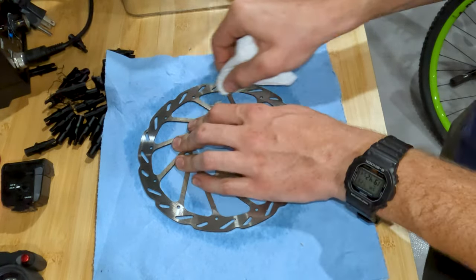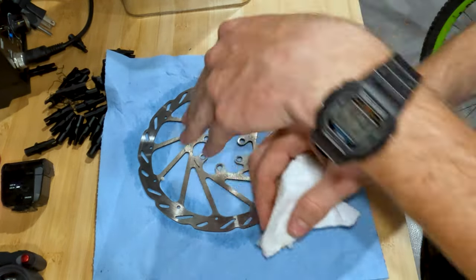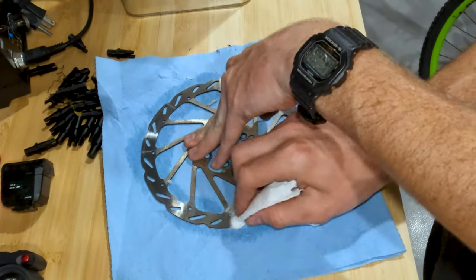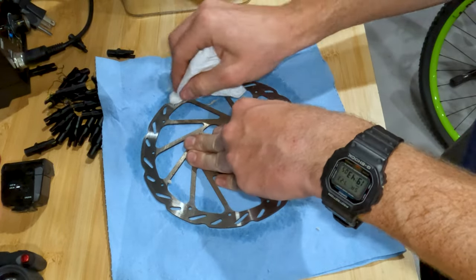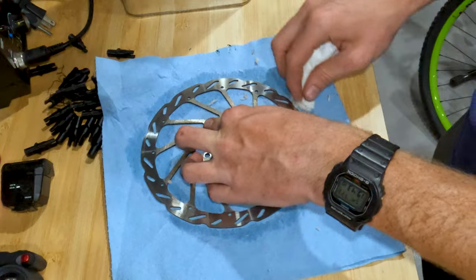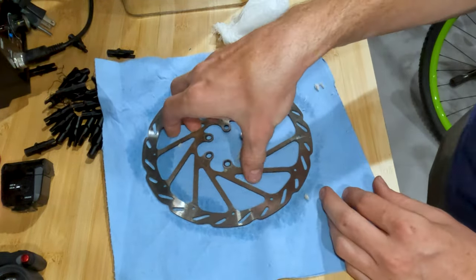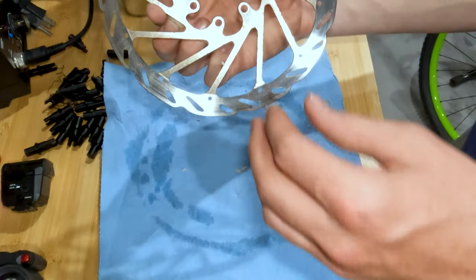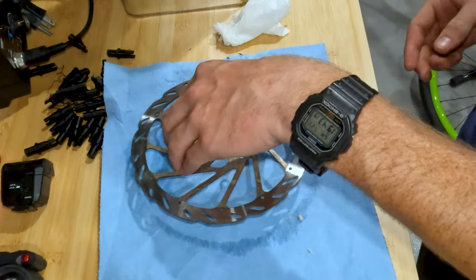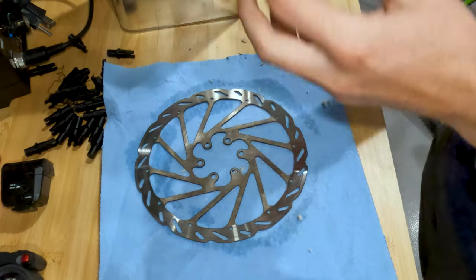So you're just going to rub it all the way around. If you can, wear gloves while doing this, or at the very least wash your hands with soap and water and then spray them with alcohol to get the oils off. It'll really dry them out, but it's quicker than putting on gloves sometimes. Be careful not to touch the braking track again. Flip it over, get some more alcohol, and rinse and repeat.